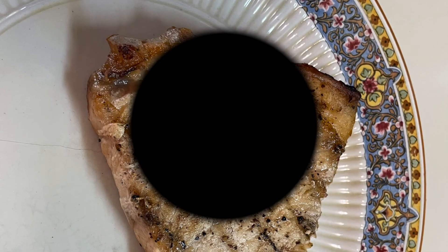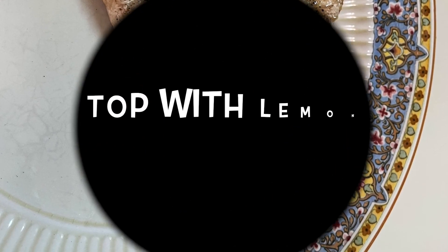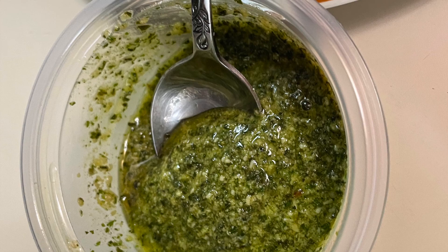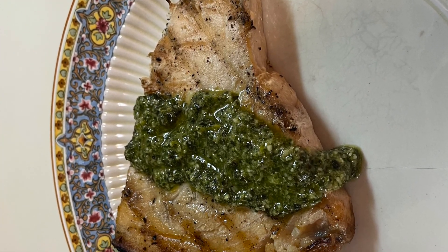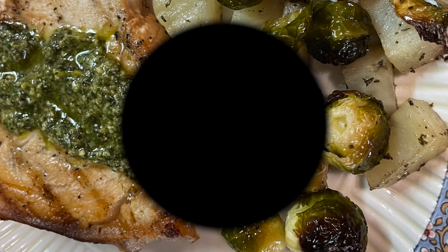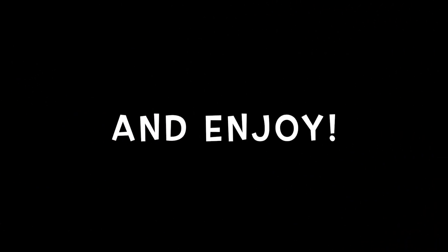And now we're going to plate the swordfish and top it with the lemon pesto. And serve it with our roasted potatoes and Brussels sprouts. And there you have a nice summer supper. Enjoy it.